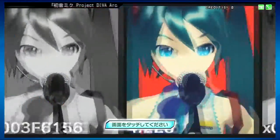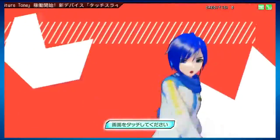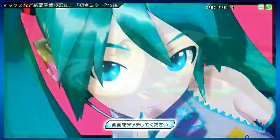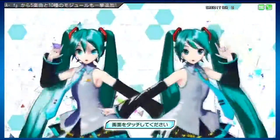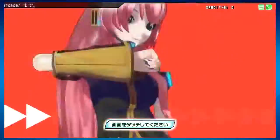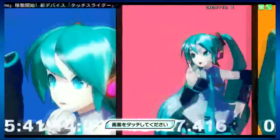I figure what better way to chill out on this channel than to look at some Project Diva. Today we're gonna do a side-by-side comparison of Project Diva F on PS3 and Project Diva Arcade Future Tone, which will be coming to PS4 sometime next year. We're gonna take one song called Senbon Zakura and put the videos side by side to compare them — this will help viewers decide whether to invest in the PS3 version or wait for the PS4 version.